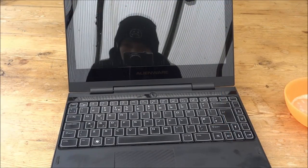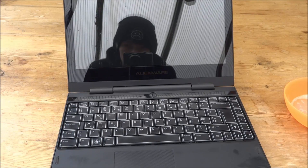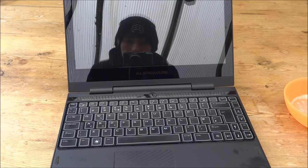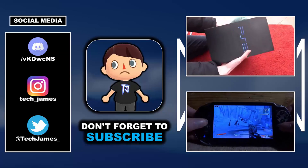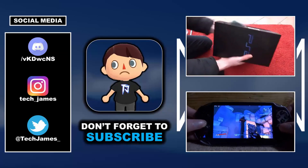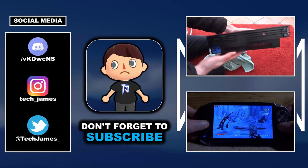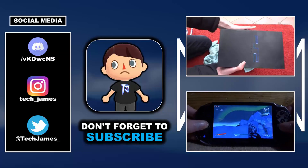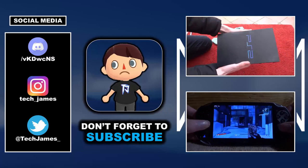There you go guys — completely restored Alienware laptop. If you enjoyed this video make sure to like and subscribe, and I will see you guys in the next one.